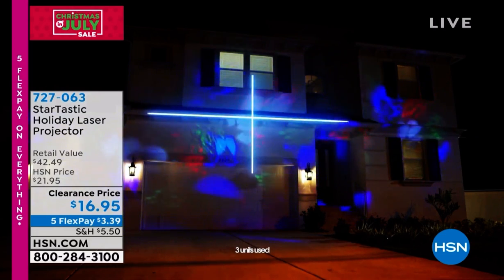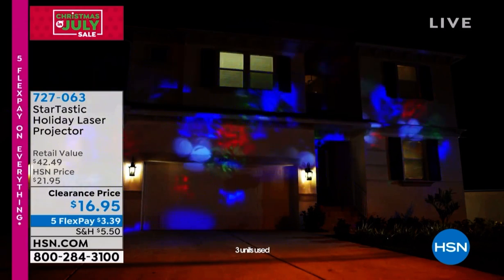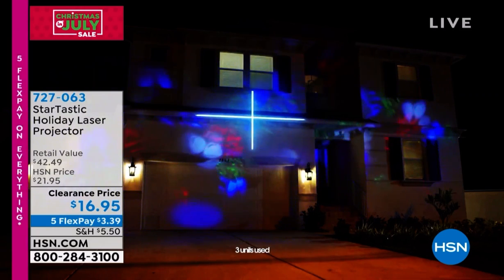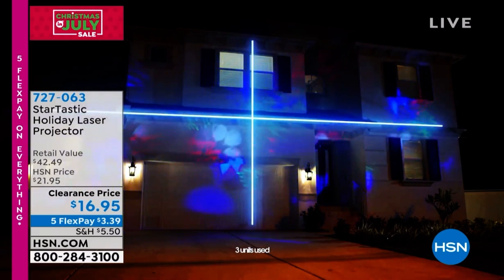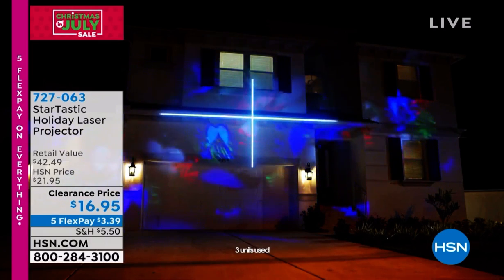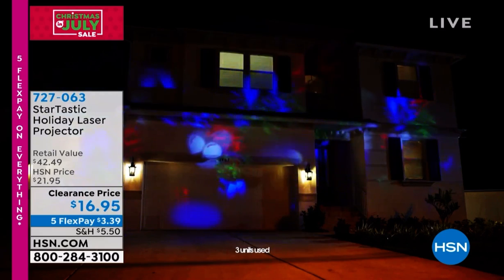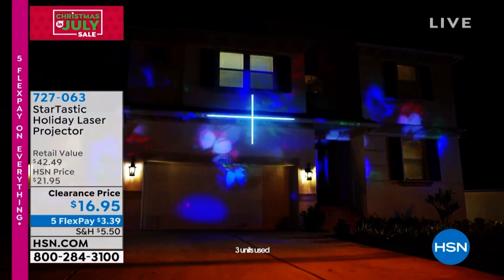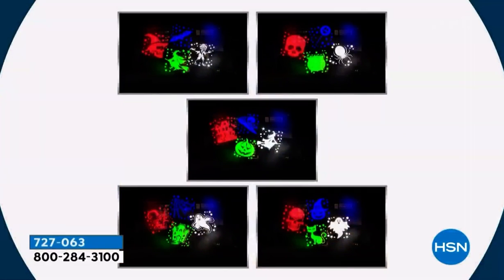Whether it is Halloween, Christmas, New Year's, like you're seeing in this video, or even the snowflakes — notice the bottom. This is three units, because this is a four-color projector, so you're going to get four, sometimes five of the little pictures out of each slide. So if you want to fill your home with 20 or 30 different pictures, pick up more than one unit. Even if you picked up three units, you're still under $50.